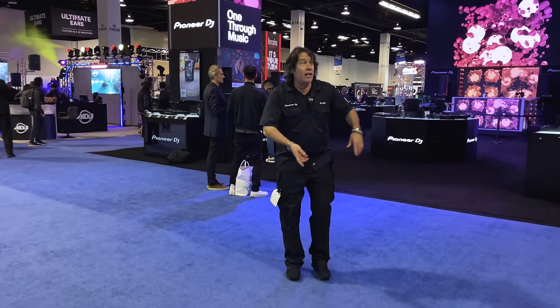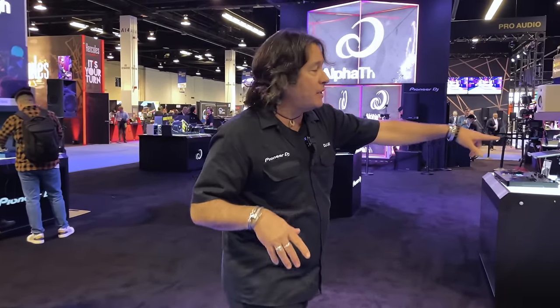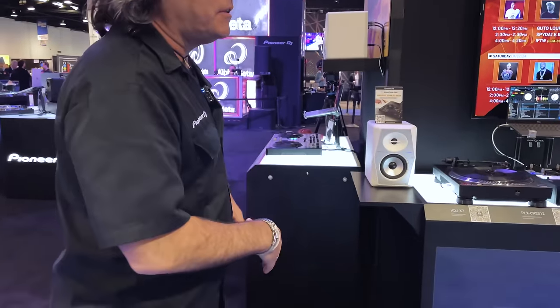Hey everybody, DJJ here with Pioneer DJ NAMM 2024. Let's check out some gear, we'll go over a little detail. We're going to start over here in kind of a turntable section.